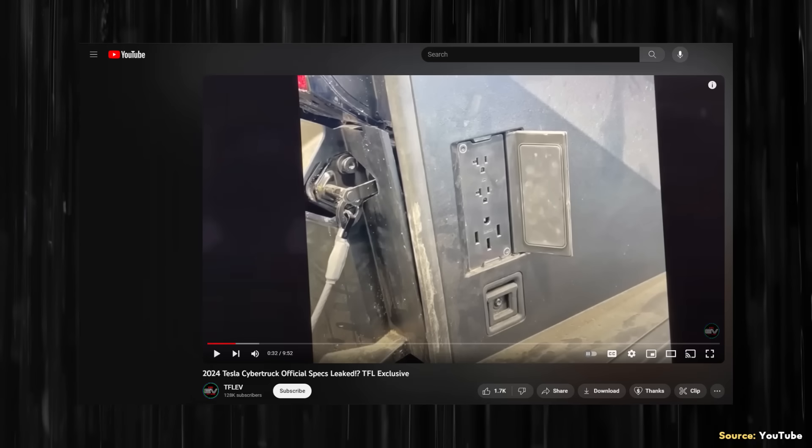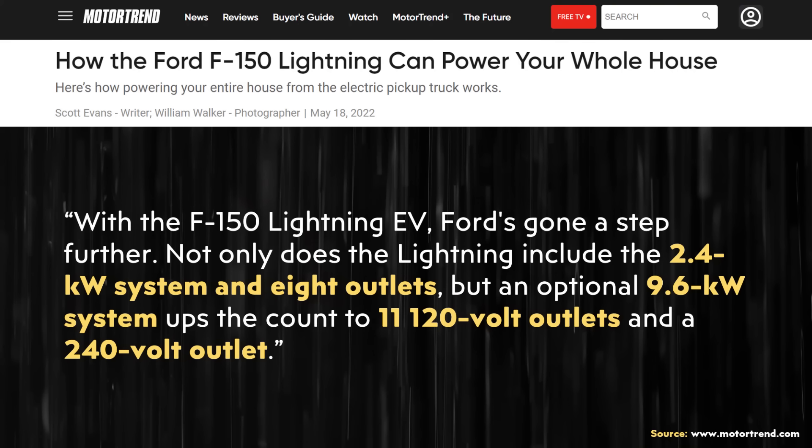When comparing the Cybertruck's power outlets to the F-150 Lightning, the Lightning is well ahead: the base F-150 Lightning offers eight 120-volt outlets at 2.4 kilowatts, and an optional 9.6-kilowatt system with 11 outlets and a 240-volt outlet. If the 2-kilowatt rating for the Cybertruck's 220-volt outlet is accurate, that's not sufficient for backing up a home, charging another EV, or powering many job site tools. Hopefully Tesla will offer a higher power upgrade option.